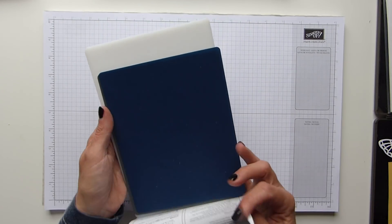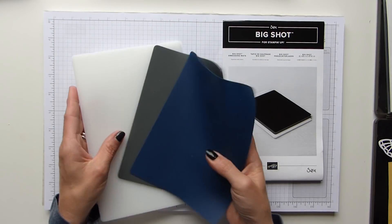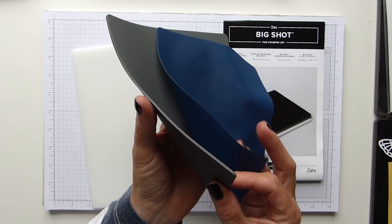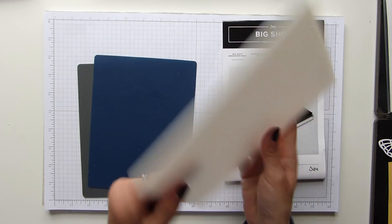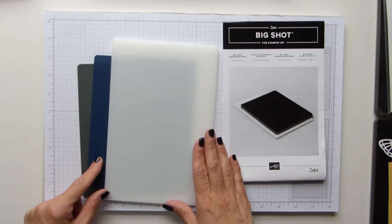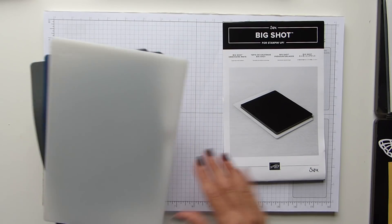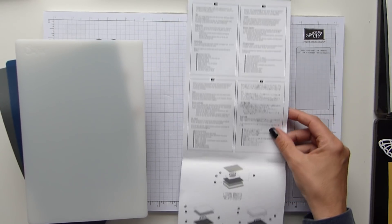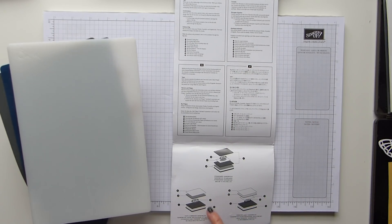When you get your pack you will get a blue and a grey silicone mat. The blue one is very thin, the grey one is obviously a lot thicker, and then you get the Impressions embossing pad. They're all Sizzix, just as all of our Big Shot products are, and they're relatively easy to use. There is guidance on the inside in four different languages, and there are diagrams at the bottom too.